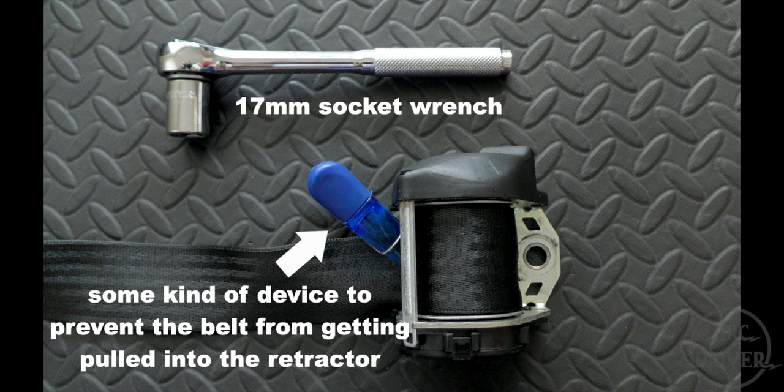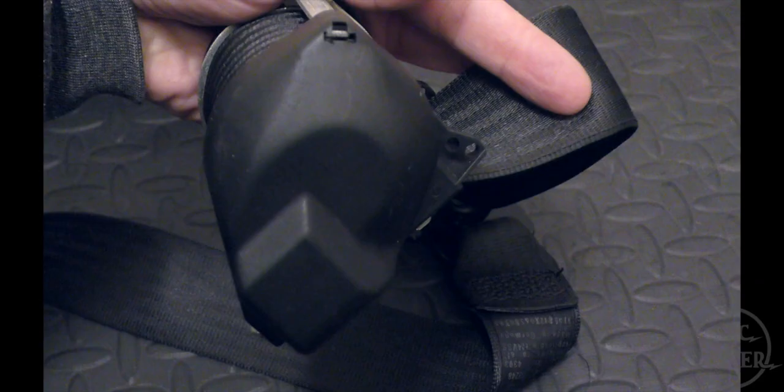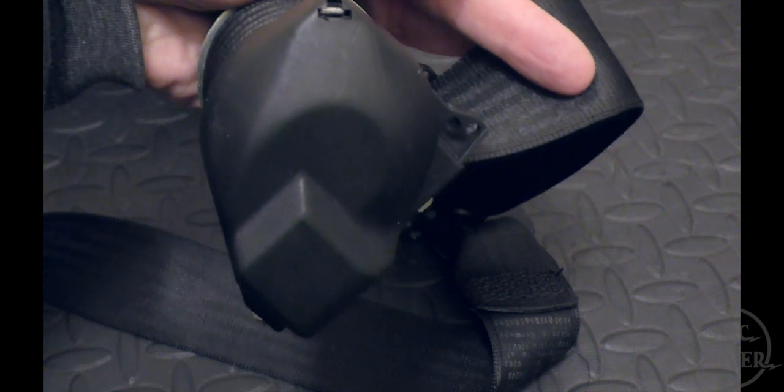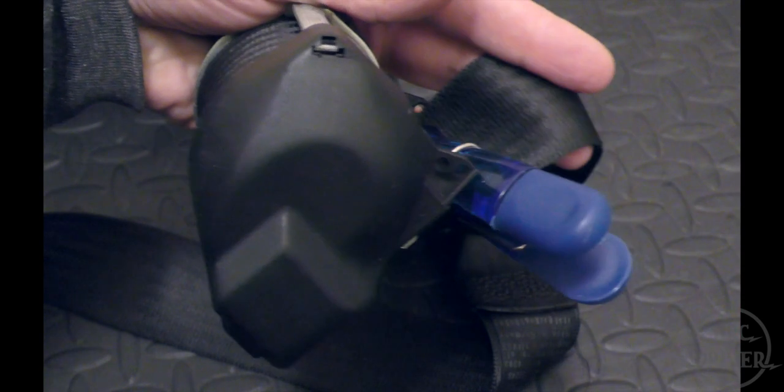You'll also want some kind of device to prevent the belt from getting pulled into the retractor and causing the retractor to lock up. Whether your seat belts are currently installed in your car or not, the first thing you'll want to do is install your anti-retraction device. If your seat belt retractor does lock up during this process, I've got a link to a video showing how to unlock it in the video description.